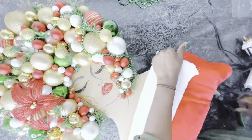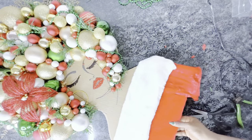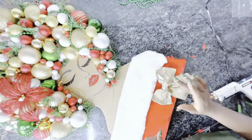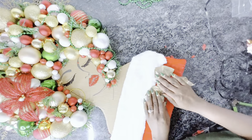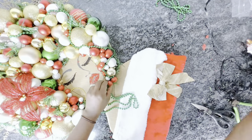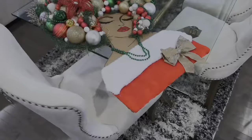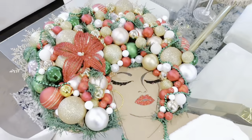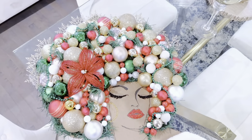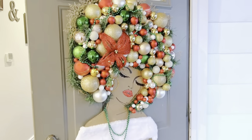I added a bow onto her dress because she's a lady, so why not make her look even more lady-like? I also gave her a necklace using the rest of the Mardi Gras beads. Our Lady Santa is looking glam — this is our final reveal. I love how she looks! I tried her on my door and she was looking very pretty. This particular DIY went out to one of our subscribers, Patience, and she absolutely loves it.